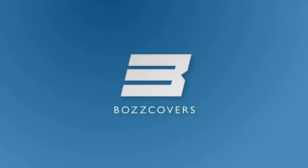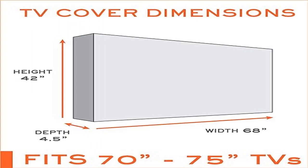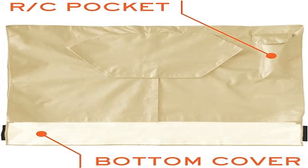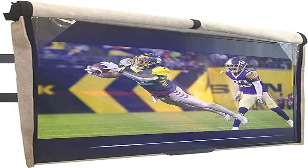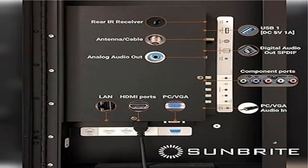Wrap-around coverage provides 360-degree protection for your TV outside. The fasteners are hidden to prevent water intrusion and completely seal your TV. Dimensions of the 70-75 inch TV cover: W 68 x H 42 x D 4.5 inches. Please measure your TV before purchase and choose the correct TV cover size from the size variations.